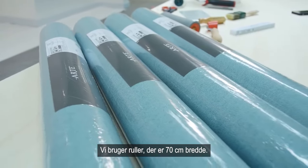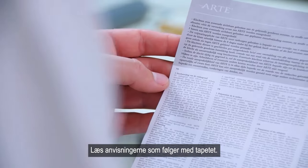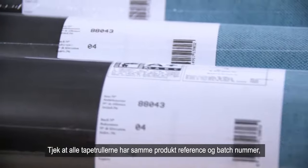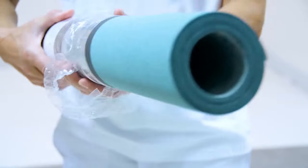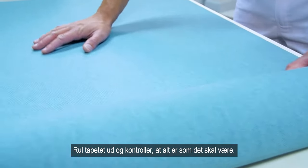We use rolls that are 70 cm wide. Read the instructions that come with the wall covering. Check whether all the rolls have the same product reference and batch code so you can be sure that there will be no colour discrepancies. Unroll the wall covering and check whether everything is as it should be.